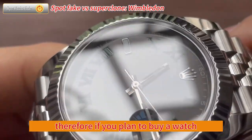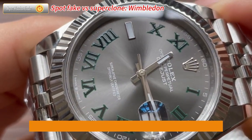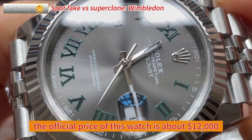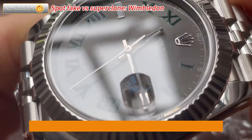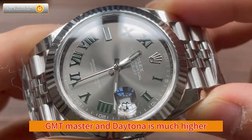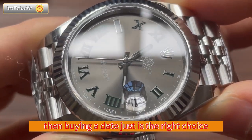Therefore, if you plan to buy a watch, it is necessary to have some basic knowledge of watch identification. Now let's talk about the Wimbledon watch. The official price of this watch is about $12,000, and the market price does not fluctuate much from the official price. If you feel that the circulation price of watches like Submariner, GMT Master, and Daytona is much higher than the official Rolex price, then buying a Datejust is the right choice.